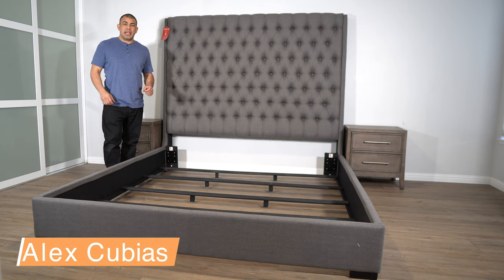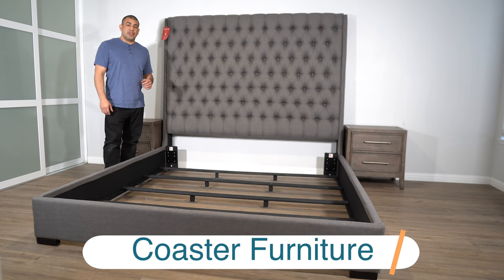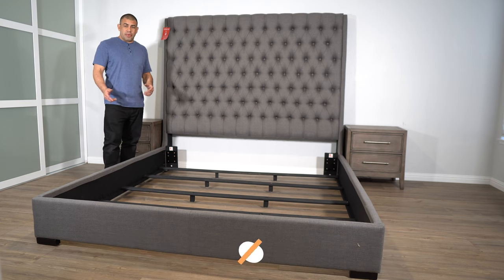Hey guys, welcome to Furnishing Standards. My name is Alex and in today's video we're going to be assembling the Coaster item number 300621 Eastern King Bed.